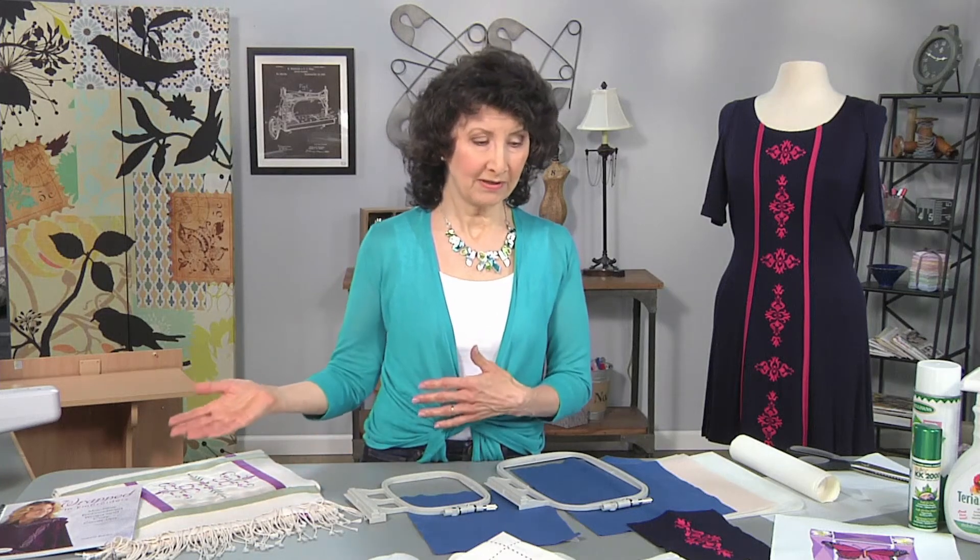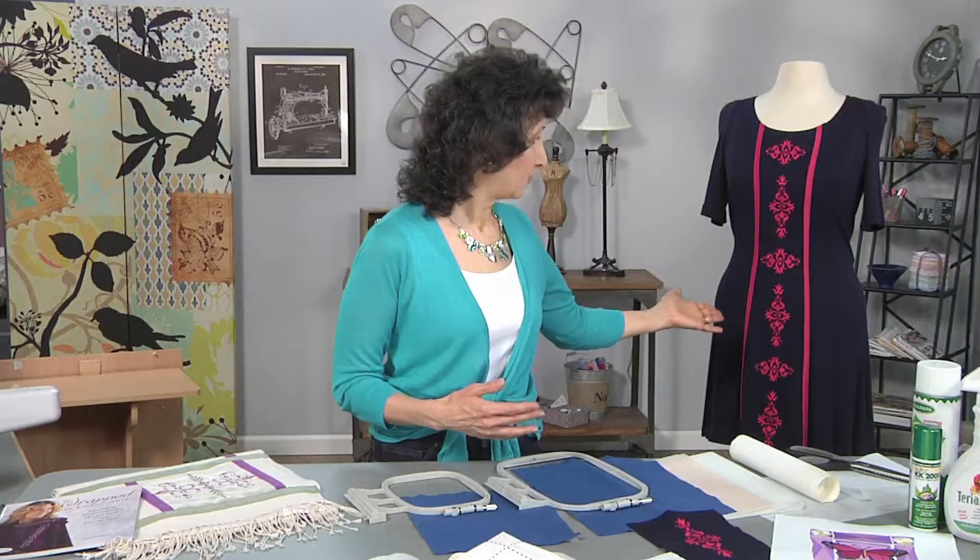First, whenever we talk about embroidery, we're dealing with fabric and stabilizer combinations. In my book, I have a lot of different combinations listed — needles, threads, stabilizers — combined with certain fabrics. I even have designs that were specifically designed for the fabrics used in the book. But sometimes I want to deviate from that and take the beautiful designs in that collection to create garments that weren't in there originally.